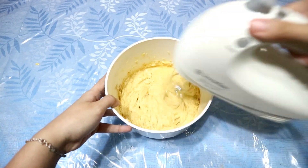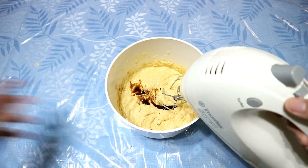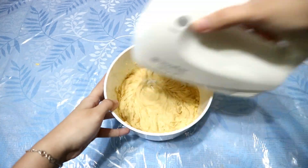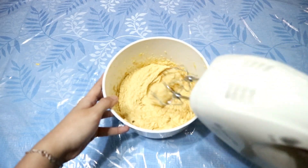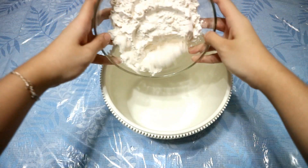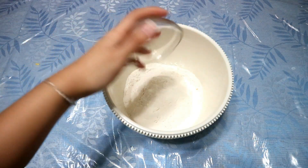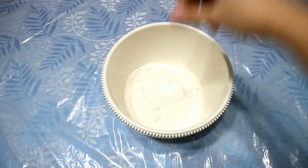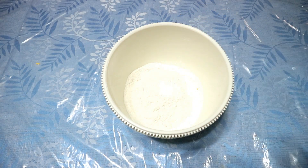Then add your vanilla extract. In a separate mixing bowl, put your flour and make sure that it is sifted so that there will be no clumps. Add your baking soda and then you may add a pinch of salt. Then mix your dry ingredients all together.